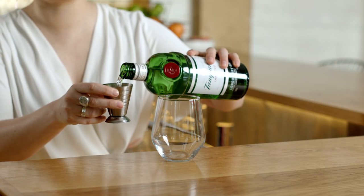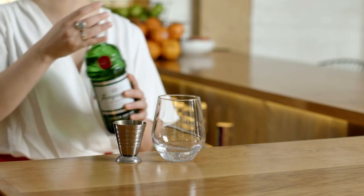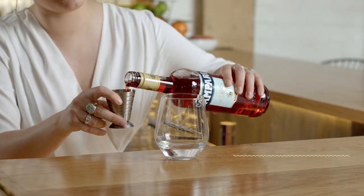I'm gonna start with Tanqueray Gin here. Pour a nice healthy 45 mils of that into my glass. I'm gonna follow that with 10 mils of Campari.